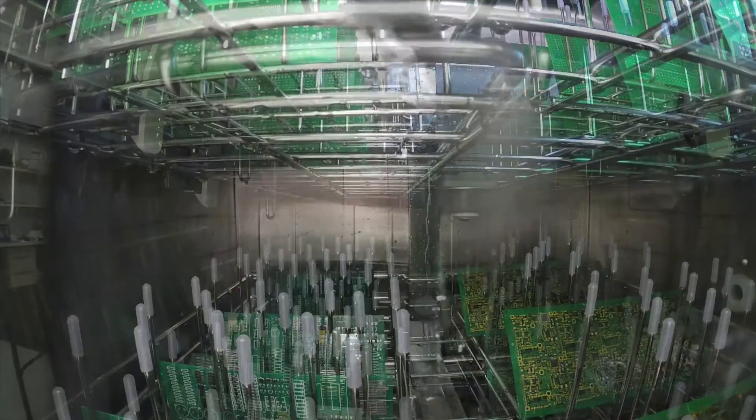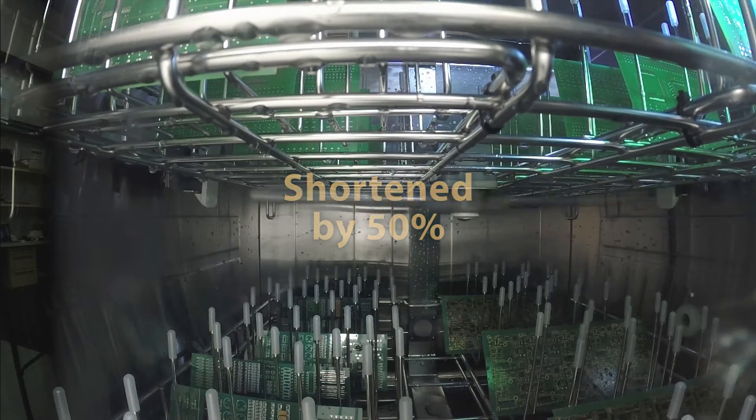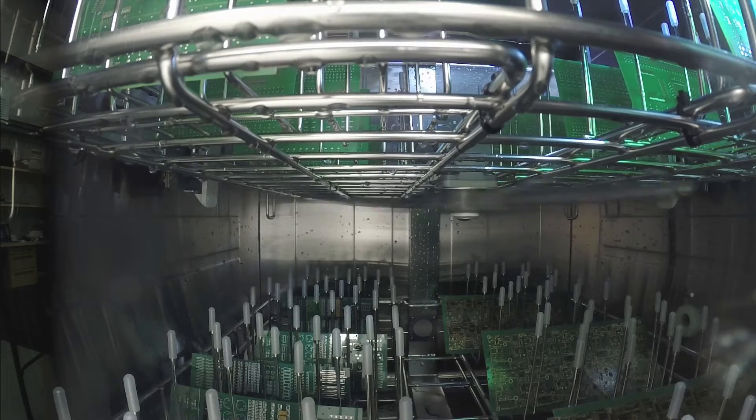Product drying times are shorter by 50% with our new spinning vortex dryers. These dryers provide high-volume heating circulating air in between the circuit boards to achieve the fastest drying times and highest throughput available.